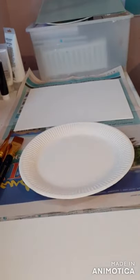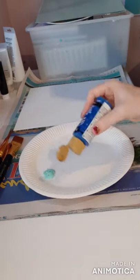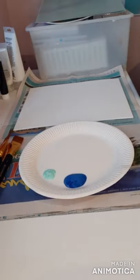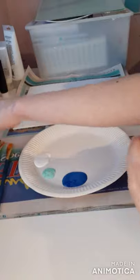So Emily, first of all, on our palette we're going to put our colors down. Then we're going to do the sky and the sea, so we're gonna take our thick brushes.